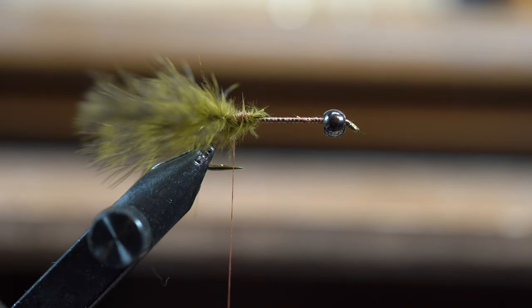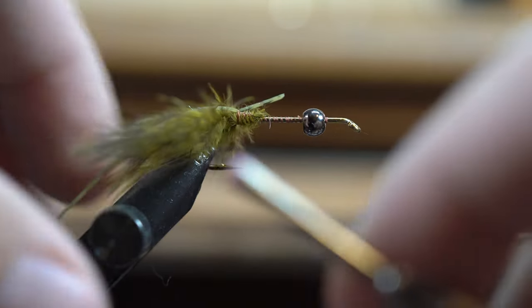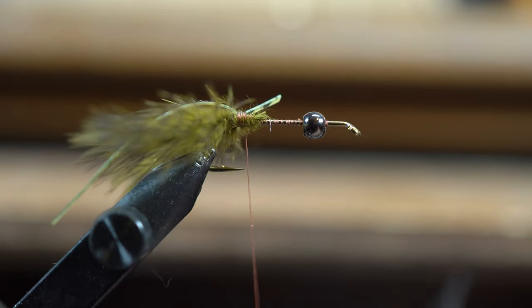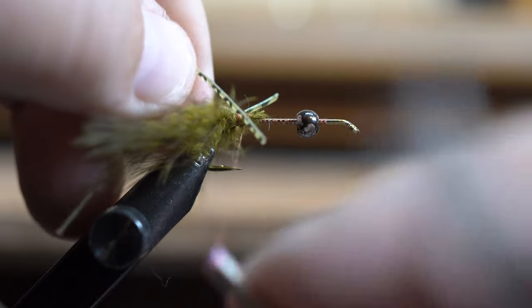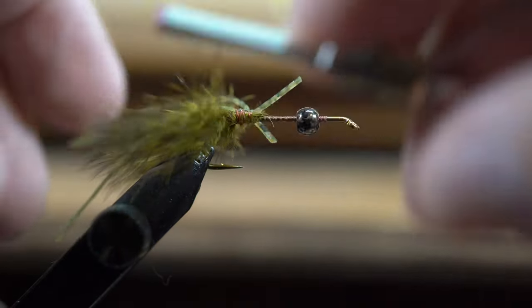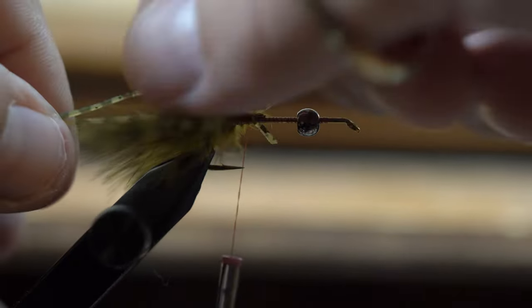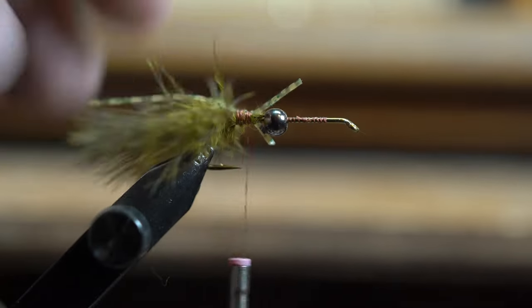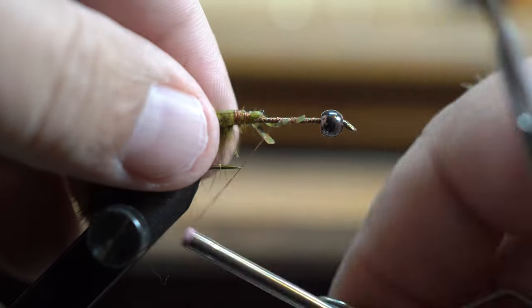Then what I will do is take some rubber legs — the same kind of legs that you put on a hopper or a cicada — and wrap a couple of those right on top of that marabou, which imitates the antennae that a crawfish has. I like the legs with a little bit of sparkle in them. Then I'll cut them just a little longer than my crawfish claws made out of the marabou.